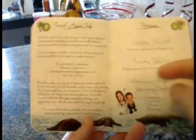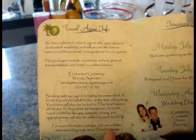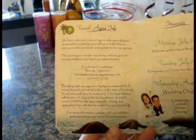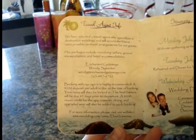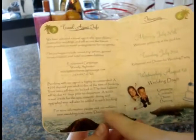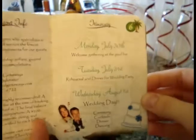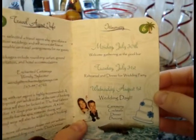The following page has our travel agent information. If you're not using a travel agent, you can include information from websites where guests can find cheap fares. We wanted guests to have everything without needing to visit our wedding website, though we listed that here as well.